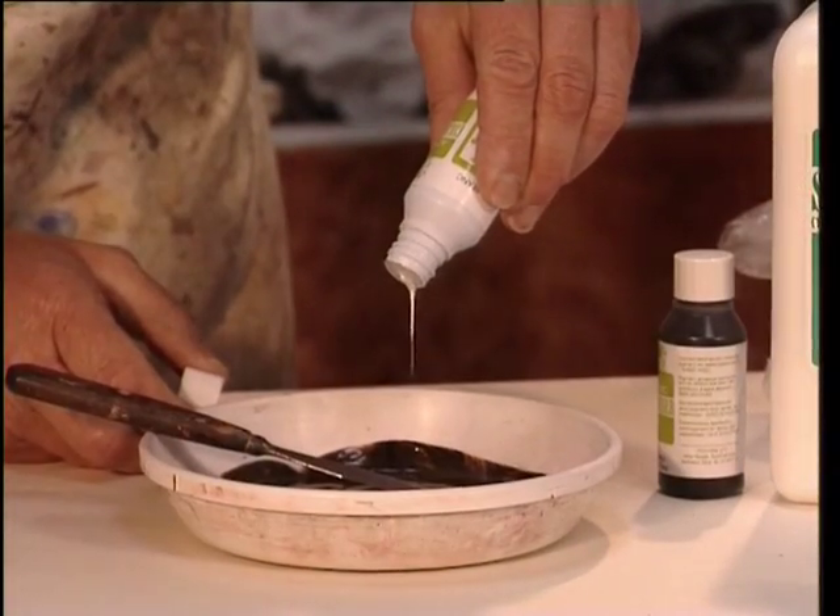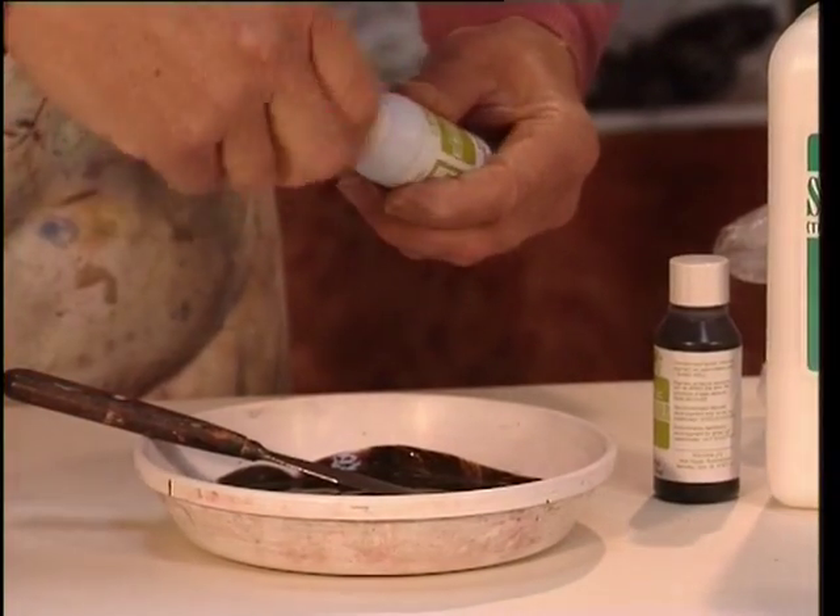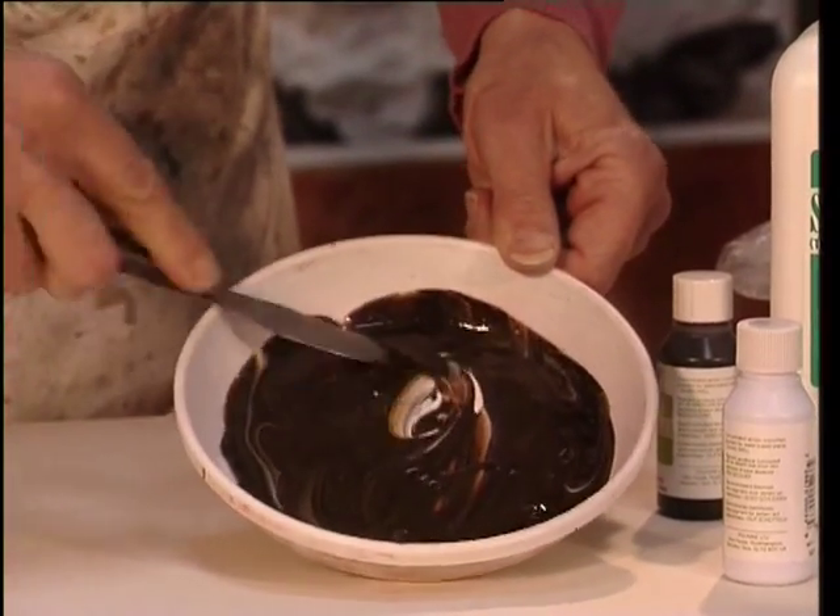Here Keith is lightening the color by adding some white. This is particularly useful when you want to create pastel colors.